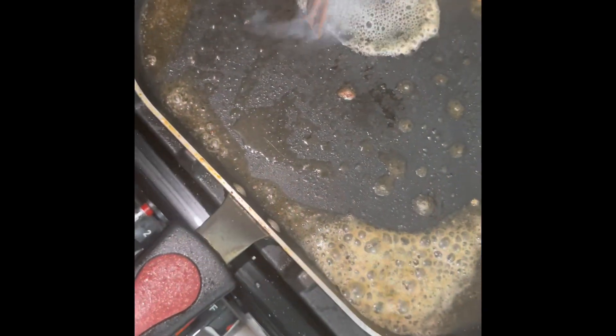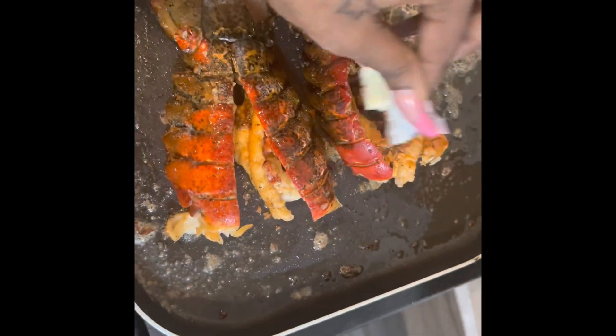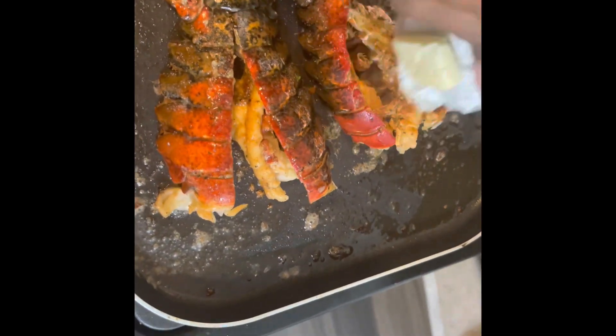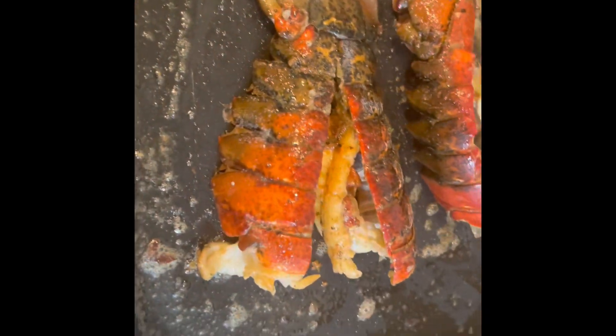Now we're gonna throw our lobster tails on. That should be the last thing you cook because it cooks the fastest. Got two lobster tails, gonna throw them on there. Give them about two, three minutes each side and they should be all good. See I'm throwing them on there like that. Now I'm gonna put the butter that came inside the pack with the lobster — throwing that butter on there to let them finish off for another about 30 seconds to a minute. They were so tender and juicy.